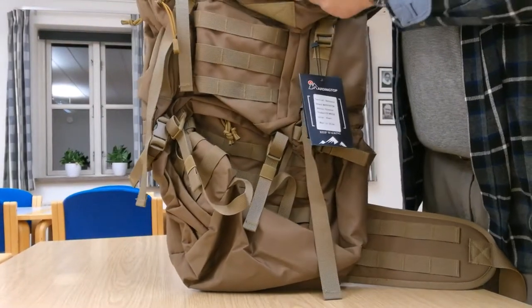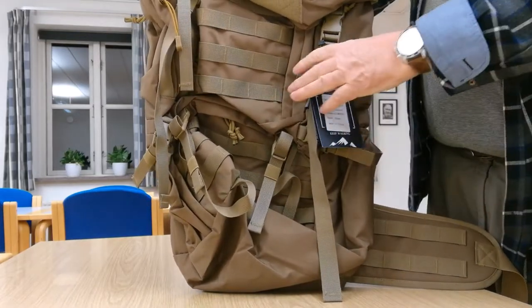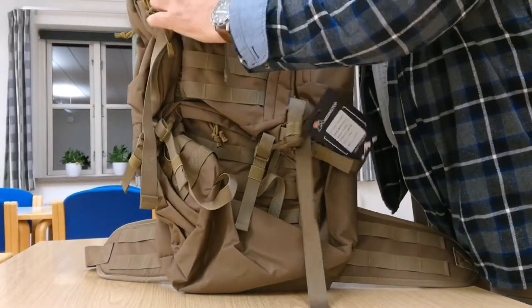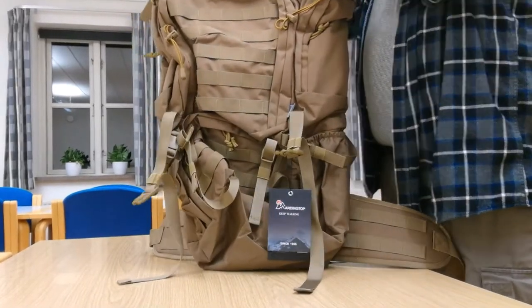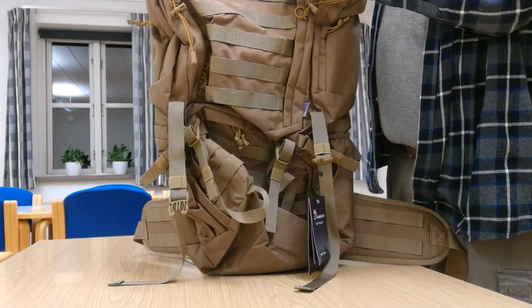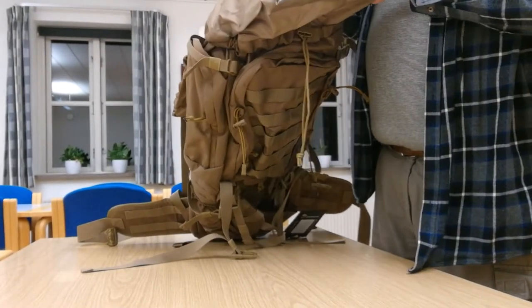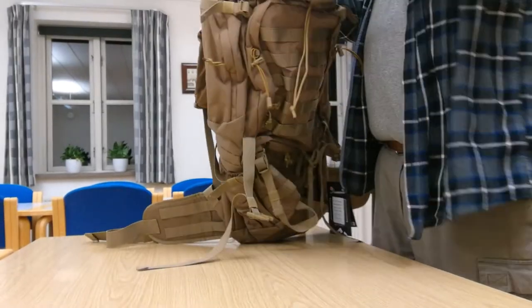The stitching is also very well done here. And opening it up, looking inside — it all seems a quite sturdy and solid backpack.